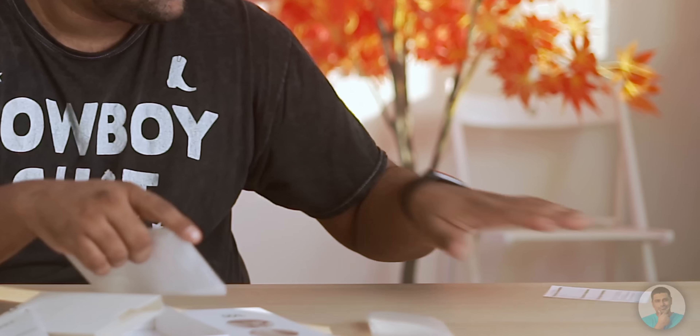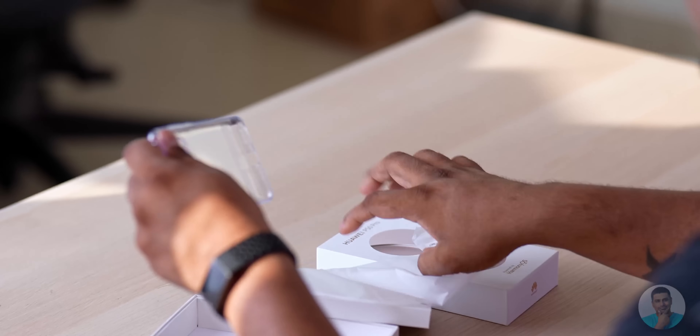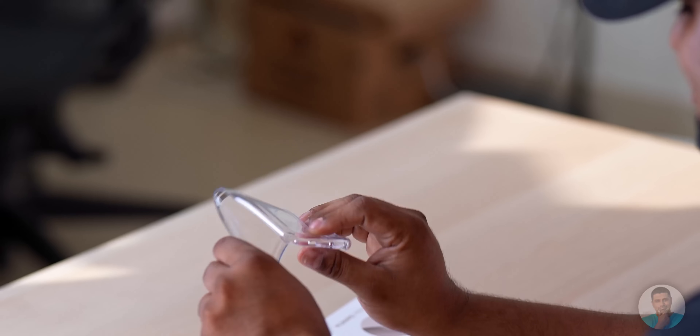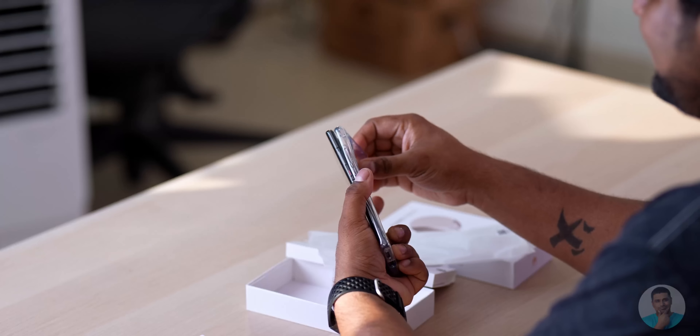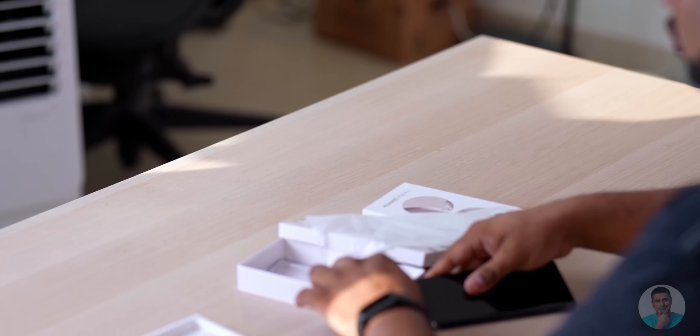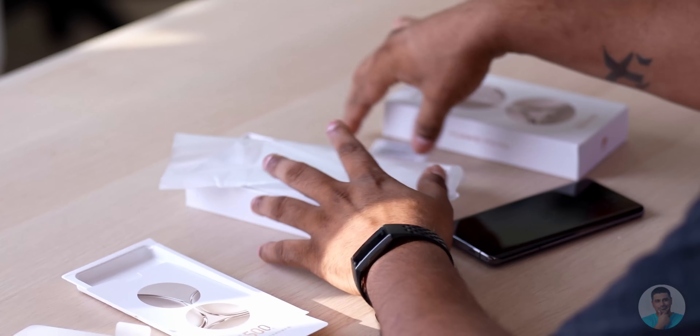We've also got some booklets and a soft case — pretty cheap, run of the mill, nothing spectacular about it. That's how it fits on the phone. Now let's set the box contents aside, turn this phone on, and see what Huawei has to offer.